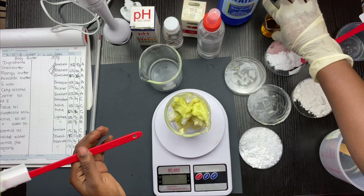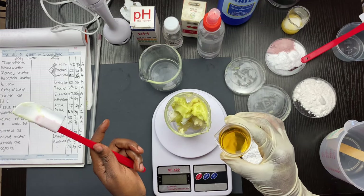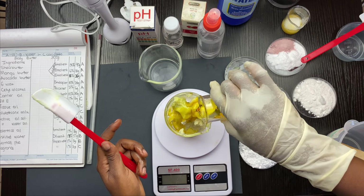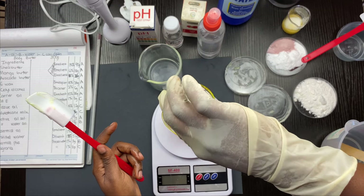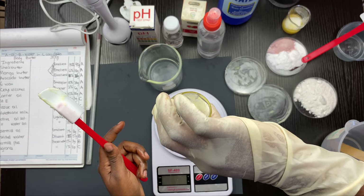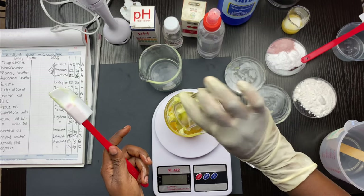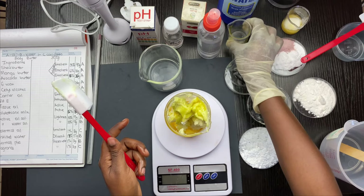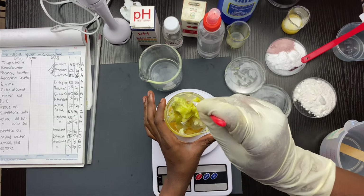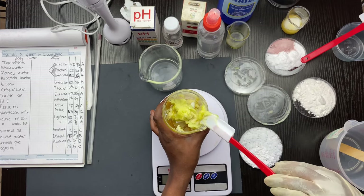Today I'm going to be using carrot seed oil as my carrier oil at 10%. Remember that your butters are called occlusives — they have that moisturizing effect — and your oil is your emollient. This is my oil phase.